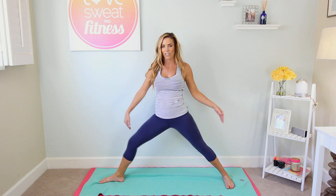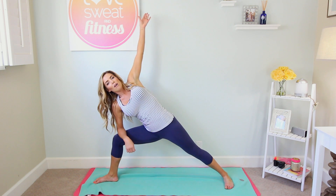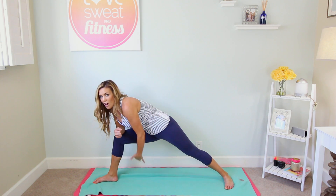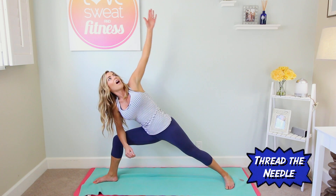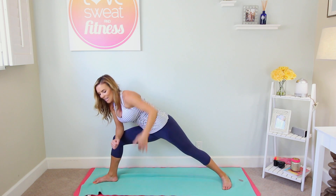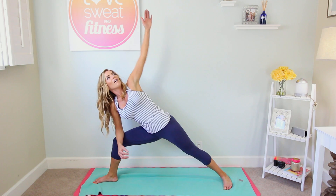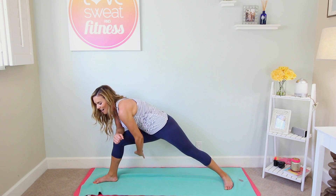Now this next one — we're gonna come to a modified extended side angle. Come back to warrior two, reach the arms out, then lean over to the right and bring your right elbow onto your right knee. Reach your left arm up high, stay nice and deep, then exhale and twist — really bring out that core. You could just move the arm, but let's squeeze it. Inhale up, then thread the needle through — lift and down, following your hand with your gaze. Let's do ten more, keeping those legs feeling it too. Squeeze and hold at the bottom.